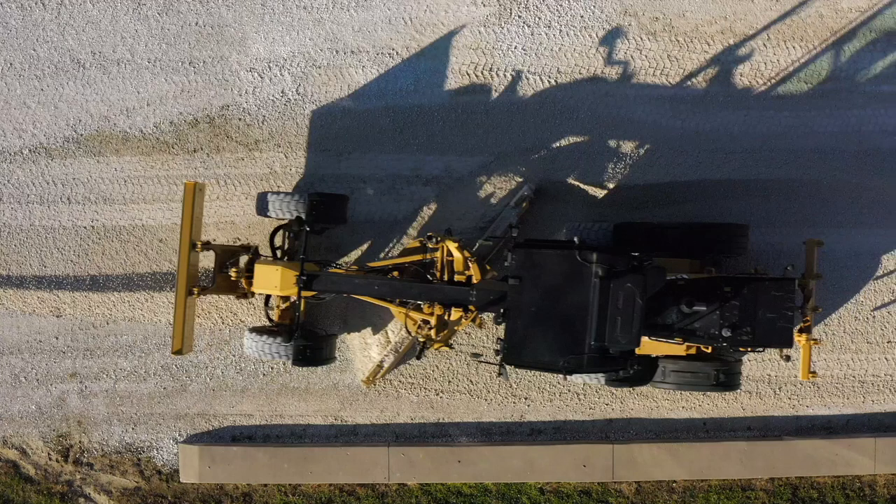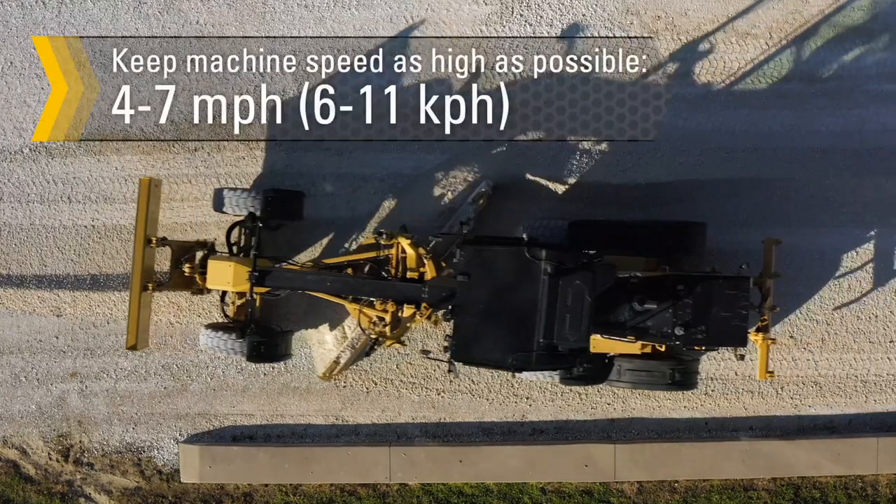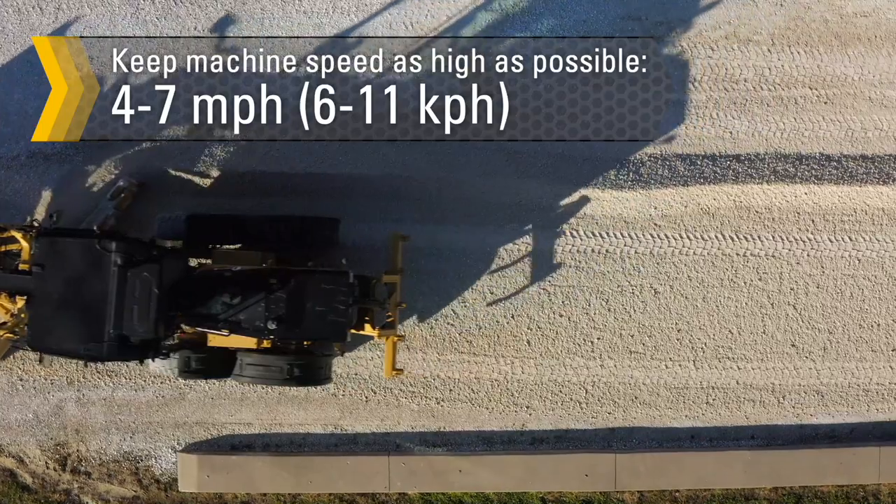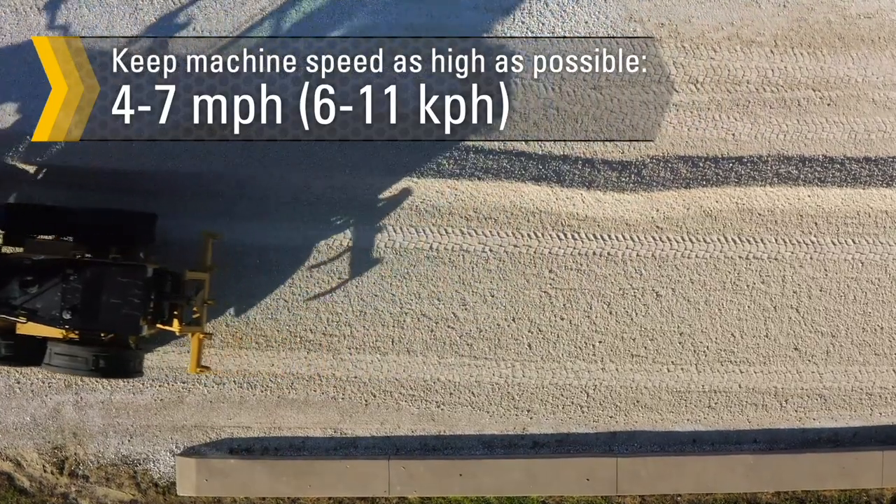If material starts to flow around the leading end of the mold board or the rolling action dies, increase the blade angle. Keep machine travel speed as high as possible for maximum productivity, but low enough to prevent machine bounce.